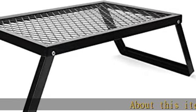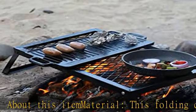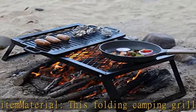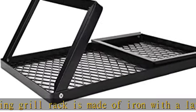About this item — material: this folding camping grill rack is made of iron with a layer of paint on the surface, which is durable and heat resistant. Note: don't put food directly on the table to bake.